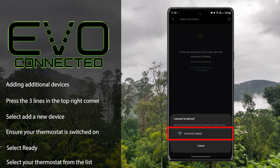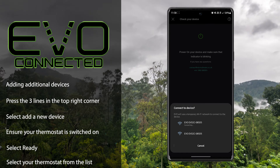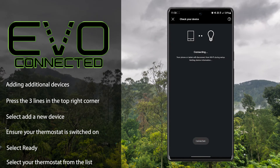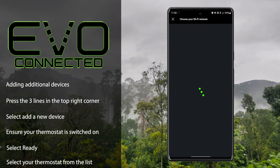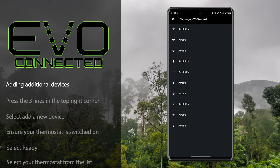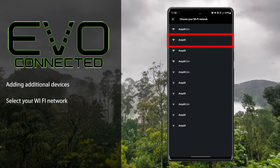Select the thermostat from the list. Choose the Wi-Fi network that you wish the thermostat to connect to.